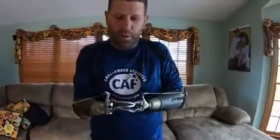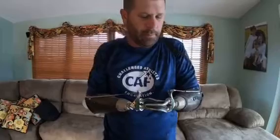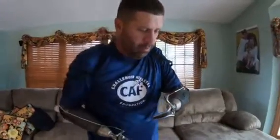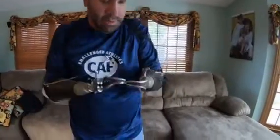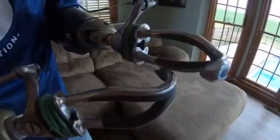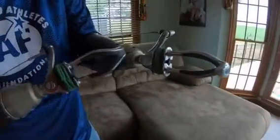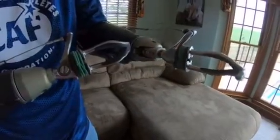When I move this shoulder it opens — this is my right side. I lose — I use my right shoulder and it does my left side. All I'm doing is pulling a cable. The rubber bands hold the hook closed. These hooks are made by Fillauer — they're 5X5s.